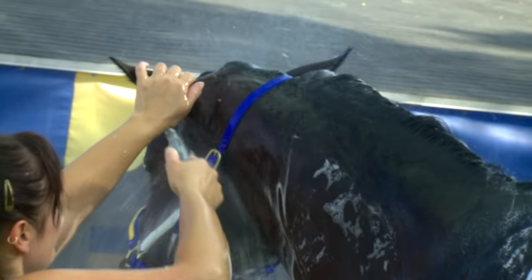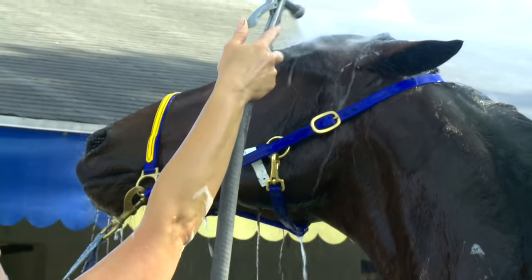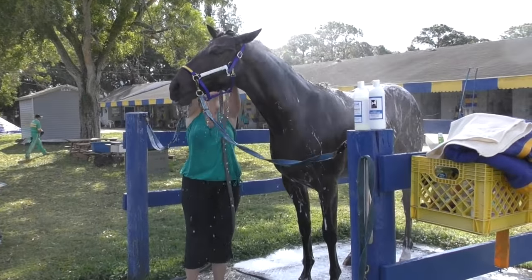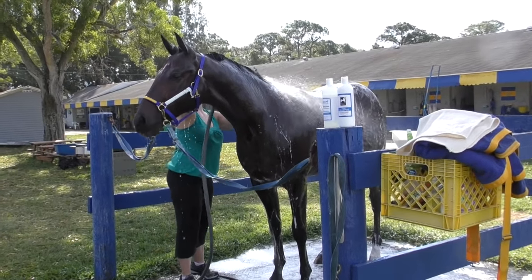She was just spraying down his head, getting the soap off, and being very careful not to get his ears — that's very important. Somebody that's new to bathing a horse, if you turn that water into their ear, they're not going to like it at all. It hurts. They'll start shaking their head and going crazy.